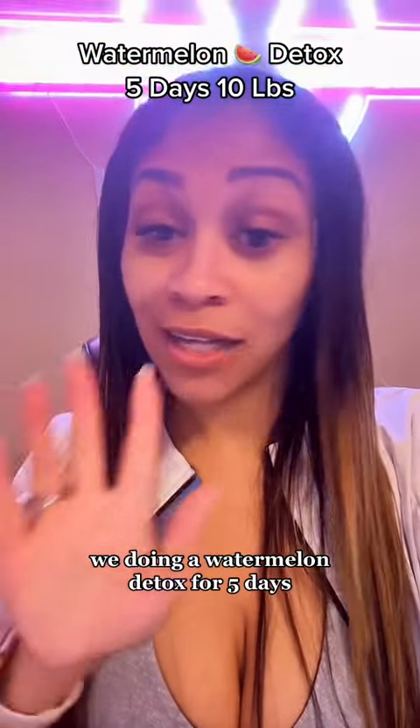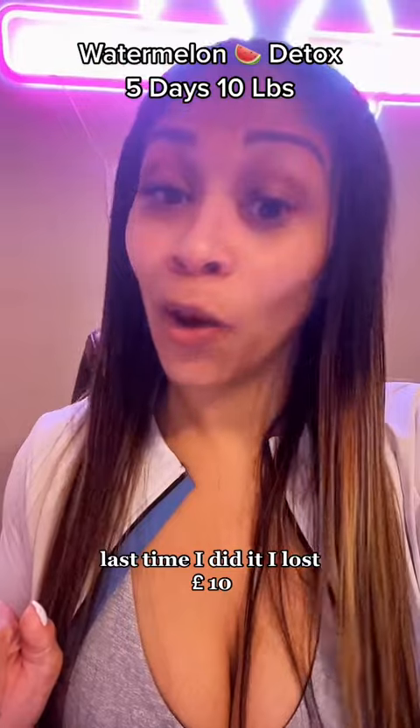Weight loss hack! We're doing a watermelon detox for five days. Last time I did it, I lost 10 pounds.